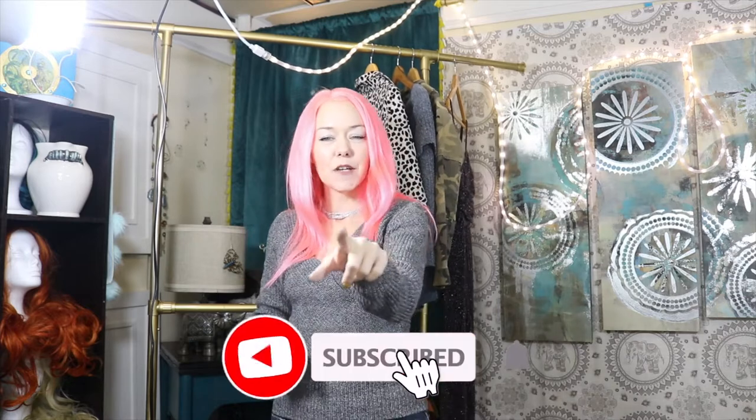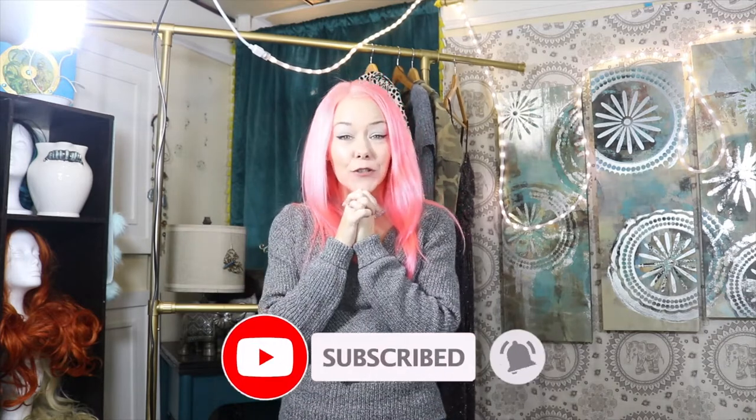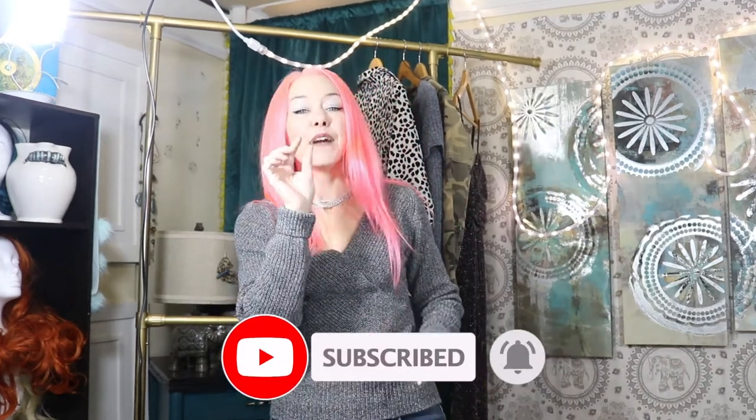Thank you so much for watching. Be sure to subscribe and hit that thumbs up button. I will see you in the next video — you have a beautiful, wonderful, fantastic day. Peace out!